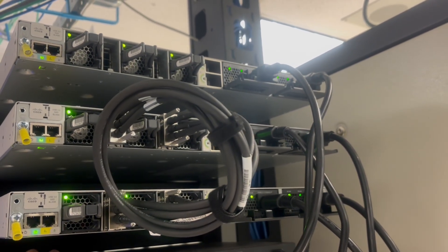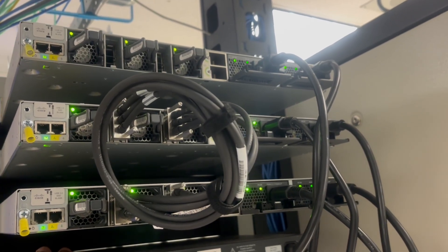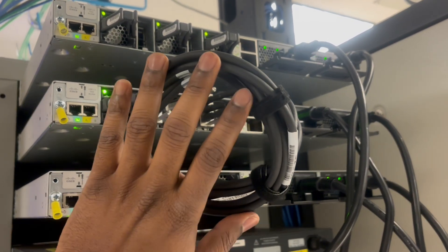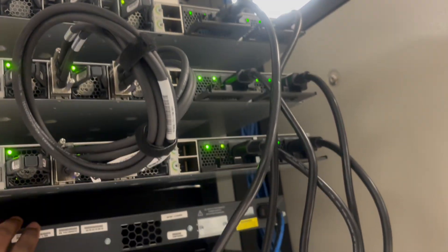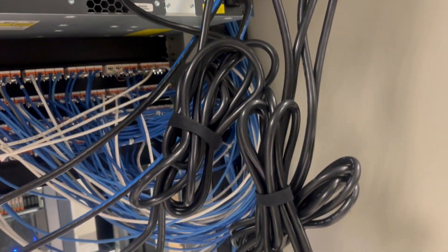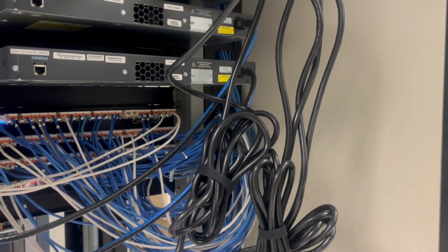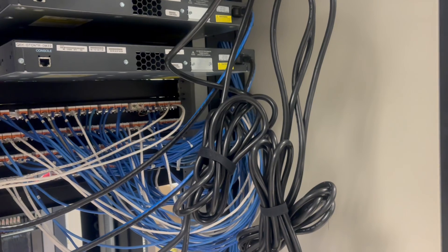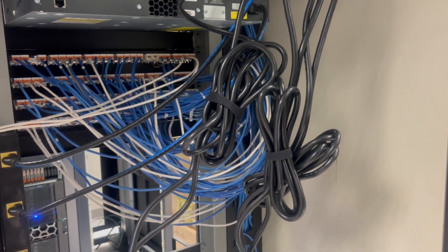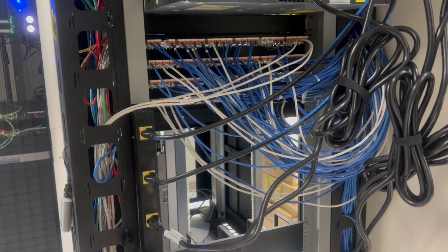The switches are now powered on and stacked. We made sure to put both stack cables in to make sure it's fully redundant. The power cables are too long, so we're going to order some four-foot ones. We're also going to put another redundant power supply on the right side there for redundancy, just in case something happens on one side of the power.